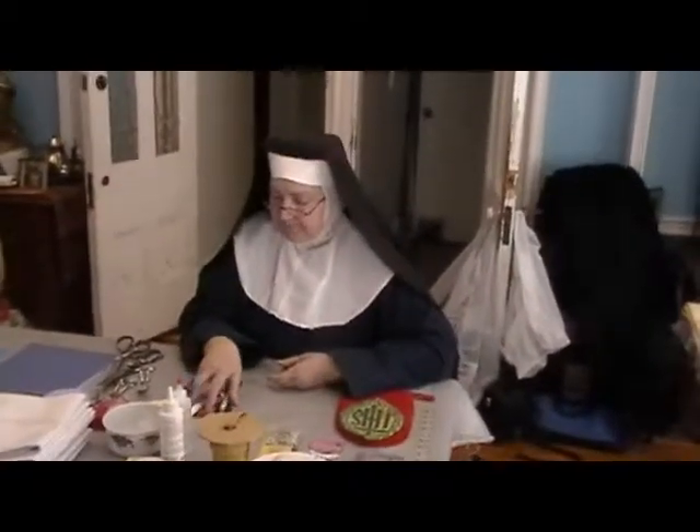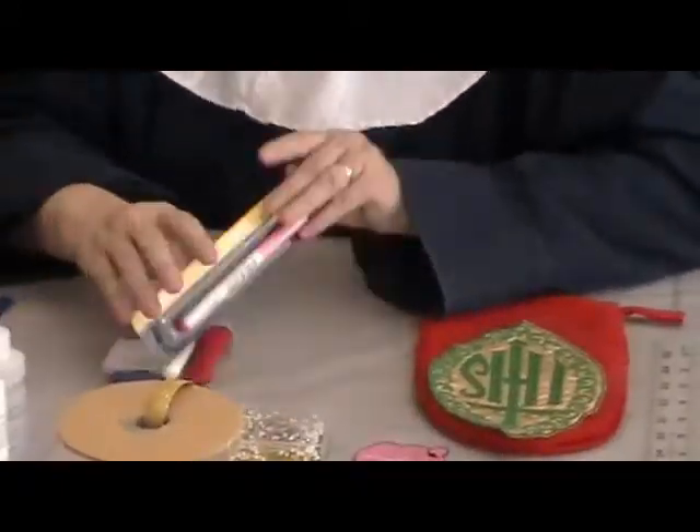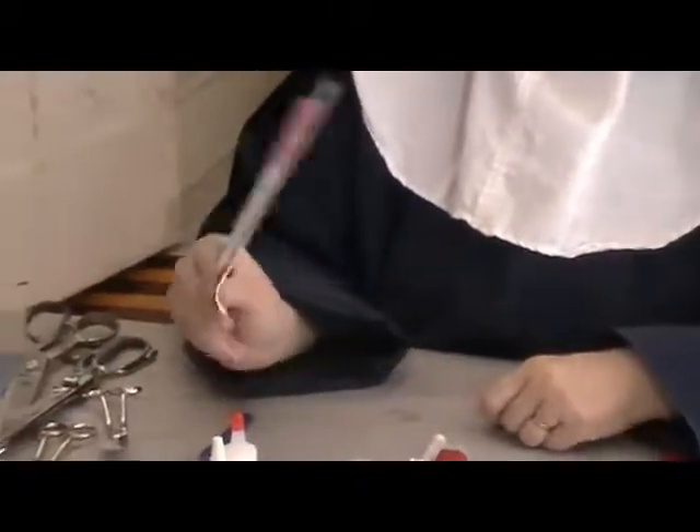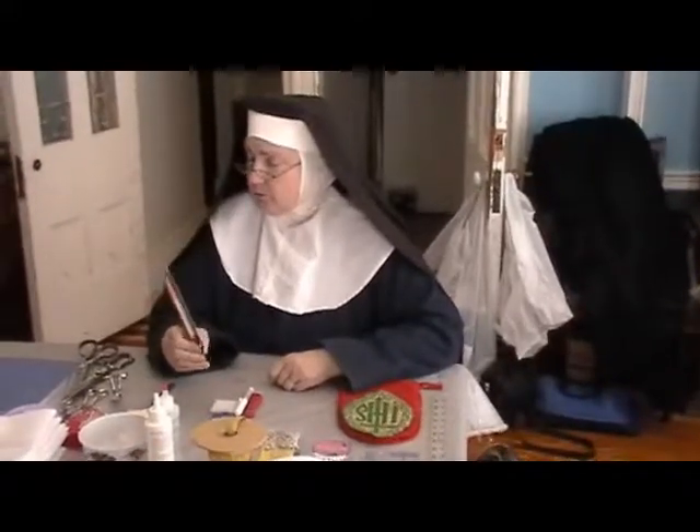Another necessary item is some kind of marker. They make different types of markers. One of the most common are ink markers — called vanishing ink markers. The ink vanishes in one of two ways. If it's a water-soluble ink marker, it's made to vanish when you wet it. Well, we're working with steam, so the steam is going to make your marks vanish.